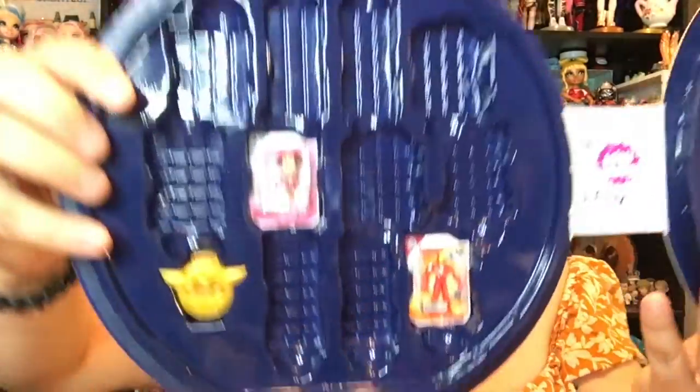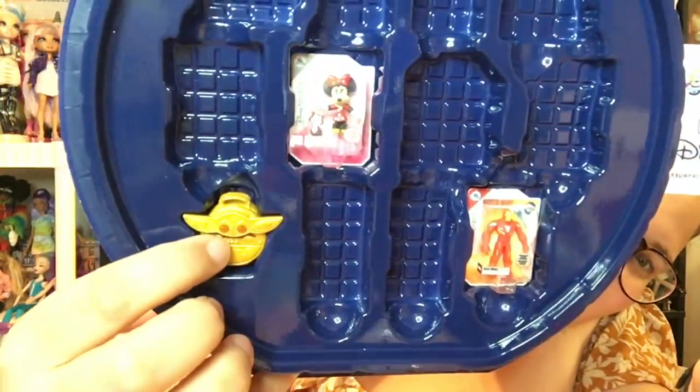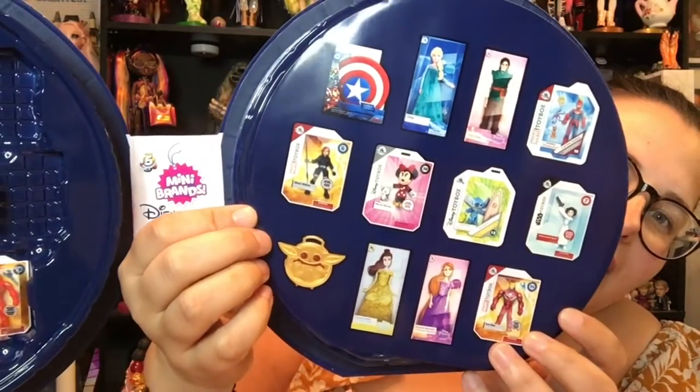And then on the other side — I'm so happy — this is what we have. We've got the golden child case. I'm so excited. We also have a Minnie Mouse Disney toy box and an Iron Man Marvel toy box. I love this figure, I love this little case, it's so cute. And then these are the ones we're looking for to complete that side. Luckily we already have some of these, so let's fill in what we have first.